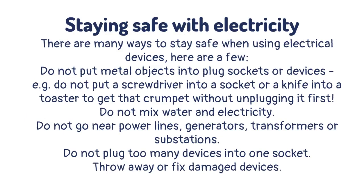There are many ways to stay safe when using electrical devices. Do not put metal objects into plug sockets or devices — for example, do not put a screwdriver into a socket or a knife into a toaster to get that crumpet without unplugging it first. Do not mix water and electricity.